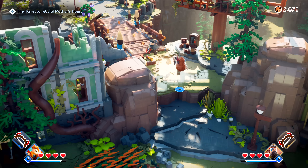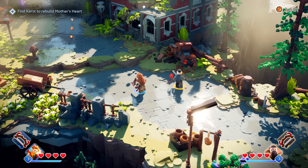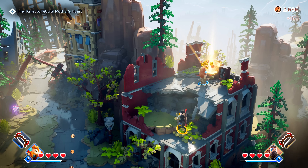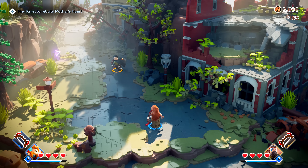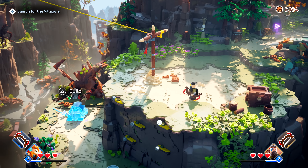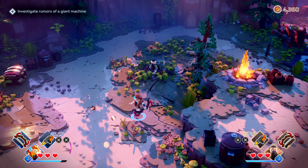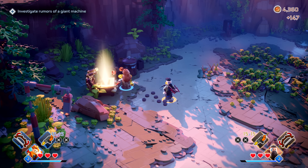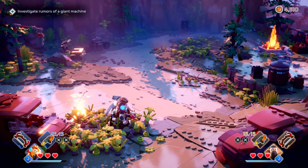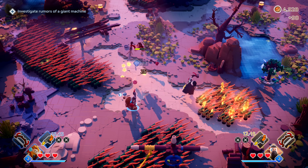I tested how far the camera pans back in local co-op — how far we could actually get away from each other — and I was impressed by how distant we can be. There are quite a lot of secret nooks and crannies to explore. I'd be off going to the next bit of the plot and Rosie would have found a treasure chest somewhere. So one person can be building something or fighting an enemy while the other is in a little secret hidey place finding a treasure chest. There is real room to explore.